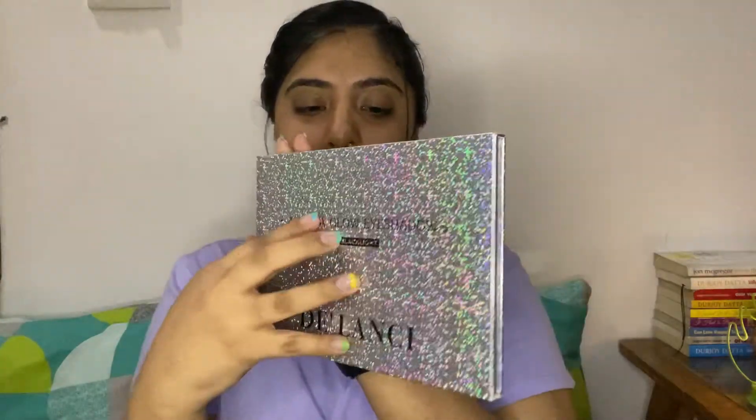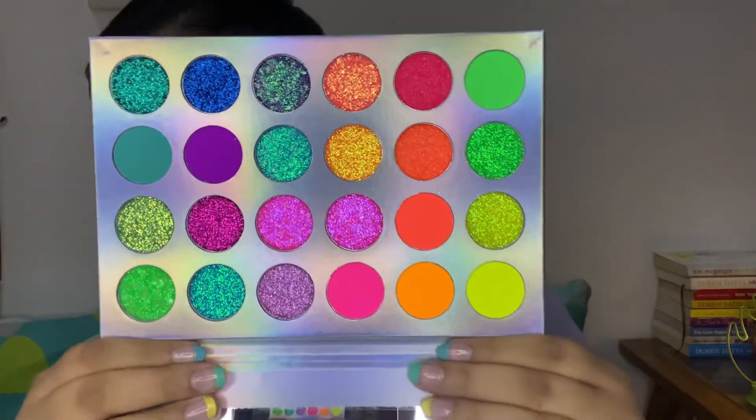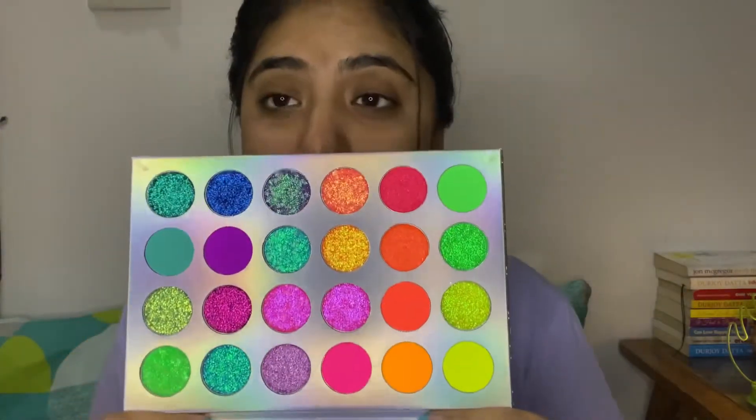So this is the palette — it's the DeLonji Aurora Glow Eyeshadow with UV Backlight, and it has that holographic packaging which I absolutely love. The ring light doesn't show it off that well though. It also had a plastic sheet on the mirror which I removed as soon as I opened it — no patience whatsoever. These are the beautiful shades — I mean, how pretty are they? I love it. I got it for 1500 from a page called Skinfood9, and I'll link their page in the description box below.